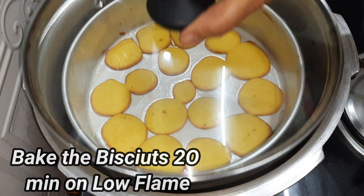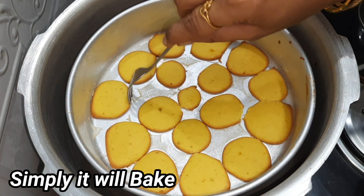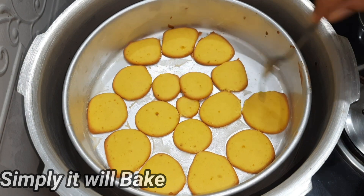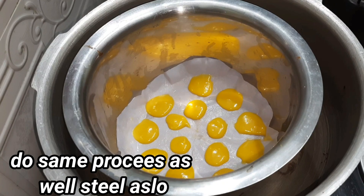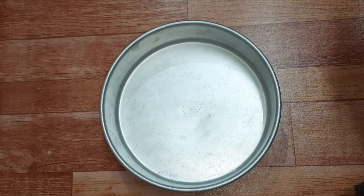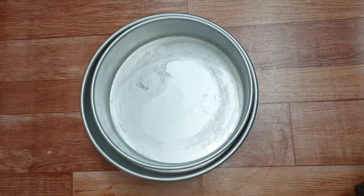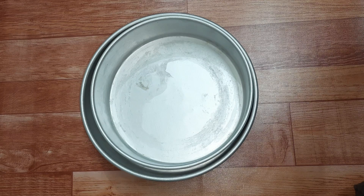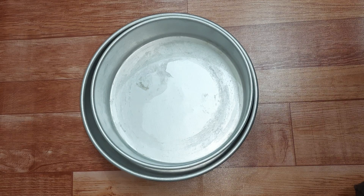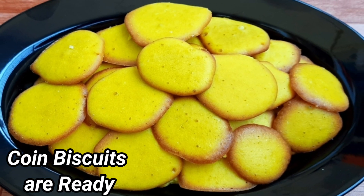After 20 minutes, we will check and stir smoothly. It is easy to cook in a steel bowl. In these bowls you can also make cupcakes, moon biscuits, Usmane biscuits, and more. We prepared these coin biscuits very simply.